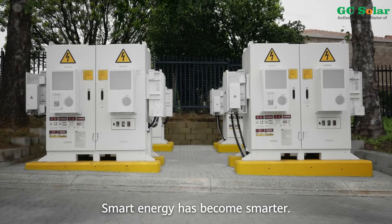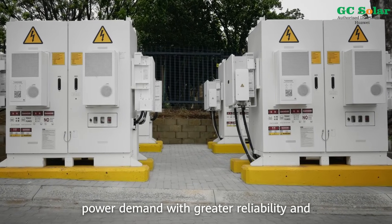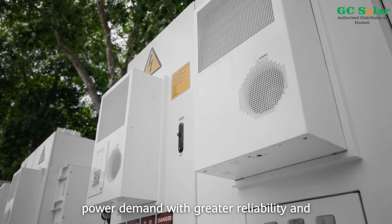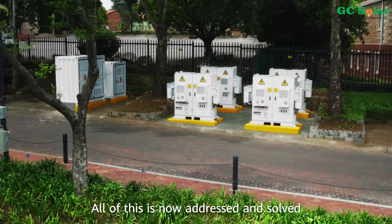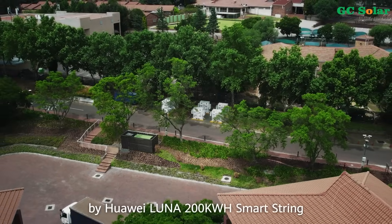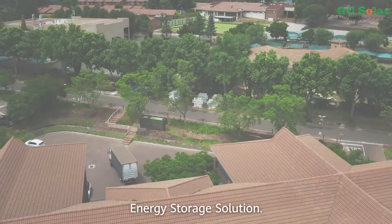Smart energy has become smarter. Now there is a solution to the increased power demand with greater reliability and more sophisticated active safety. All of this is now addressed and solved by the Huawei LUNA 200kWh SmartString Energy Storage Solution.